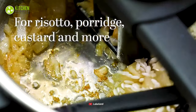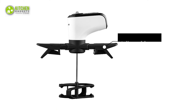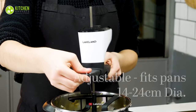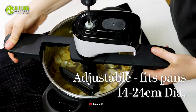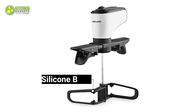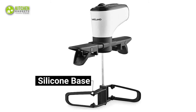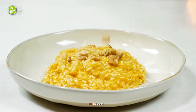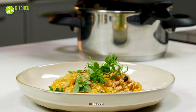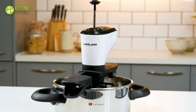It's perfect for sticky arborio risotto, custard, or apricot jam so that your food won't stick to the bottom of your pan. Its fully adjustable arms sit across your pan, meaning it will easily fit into deep and shallow pans, while its silicone base helps prevent scratching your non-stick pans. To bring convenience into your extensive cooking sessions, you can't go wrong getting the Lakeland Automatic Pot and Pan Stirrer.